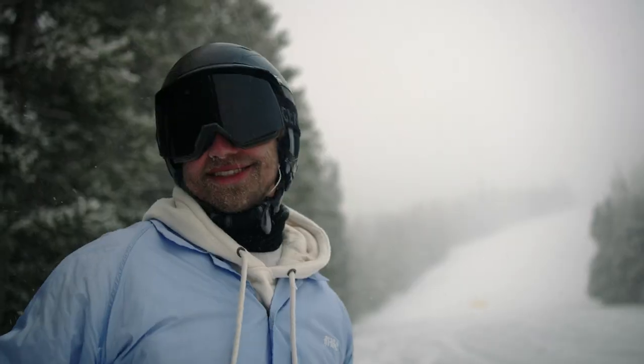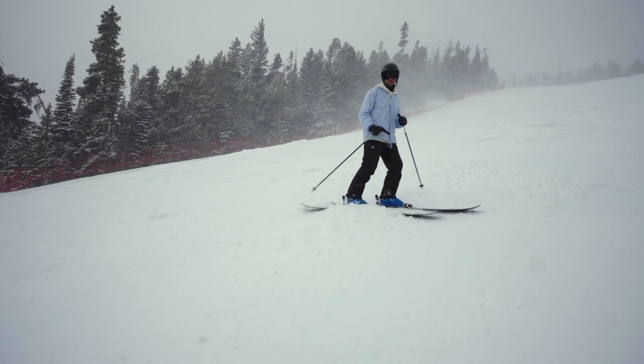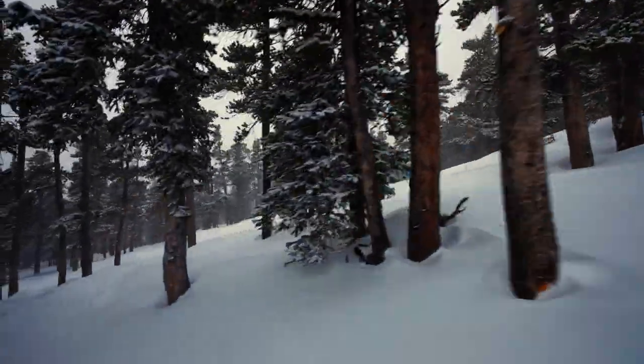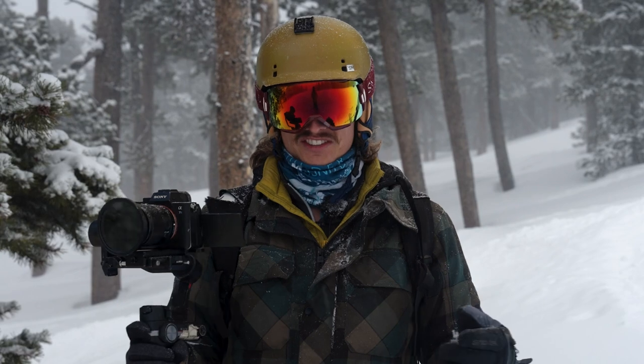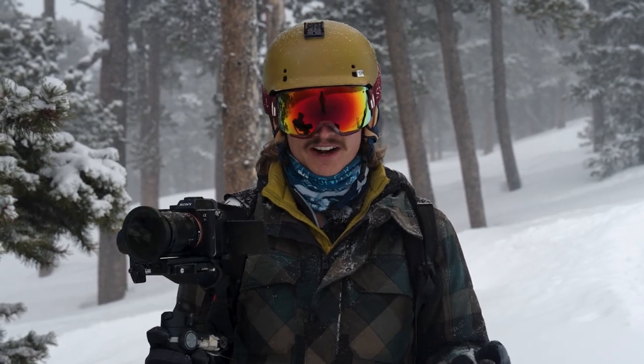We are at the ski resort. We have the athlete Tim here and we're going to be getting some shots on the gimbal. When you're skiing, you're typically moving pretty fast — there are a lot of bumps and varied terrain, and the gimbal can allow you to keep your shots steady. Let's get a few shots and then I'll walk you through some of my panning and tilting techniques when filming on a gimbal.